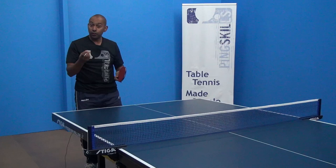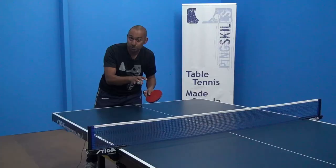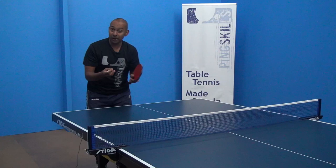The other thing you need to think about is your own abilities. What are you good at? Are you good at pushing the ball short? Are you good at making a short push off different types of spin? Or are you better off just pushing the ball long so you don't make a simple error trying to push the ball too short? So think about your opponent, what their abilities are, and think about yourself — what your abilities are with those strokes.